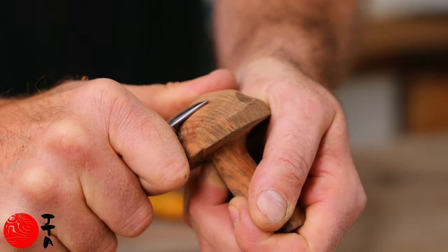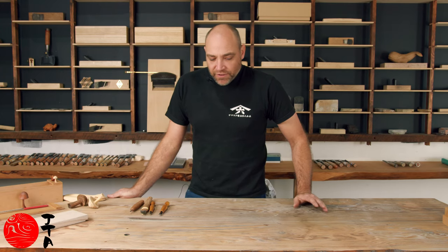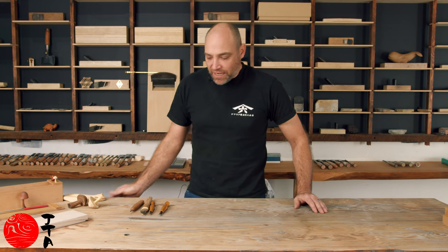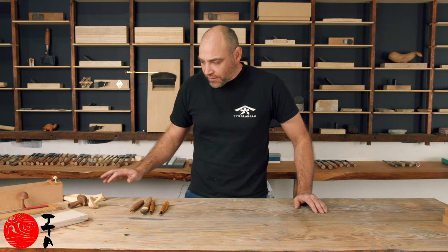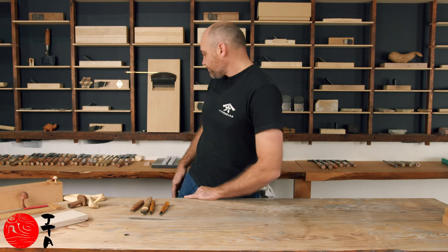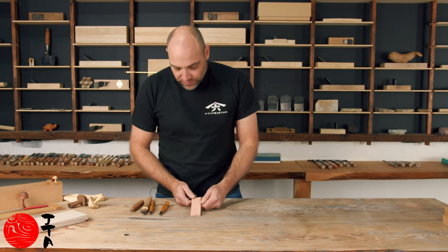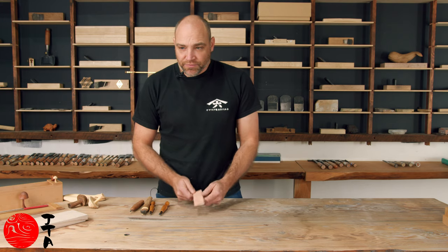Now I'll set up a few different techniques for sharpening these tools. I'm sure a lot of you have some water stones already, you've probably got some slip stones already, and if not we've got a couple of techniques and products that could be used. The first one I want to show you is this little slip stone — it's actually a 300 grit stone and it's a DMT stone.